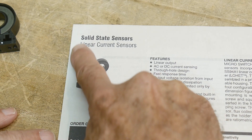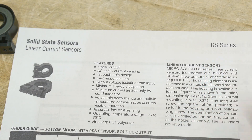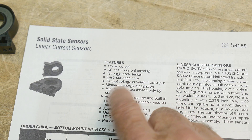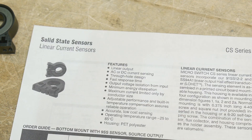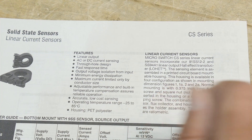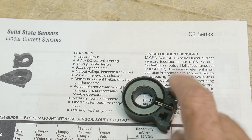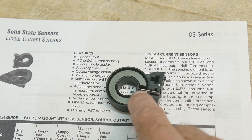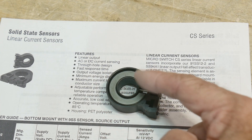Let's take a look at the data sheet. It is a solid state sensor, a linear current sensor in the CS series. Linear output, AC or DC sensing, through-hole design, fast response time, output voltage isolation from input. Microswitch measures current using a Hall effect sensor. The current gets set up in this loop, and the loop is broken, and there's a Hall effect sensor there that monitors the magnetic fields as they go from one side to the other.